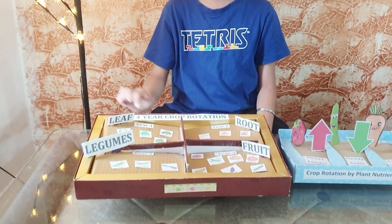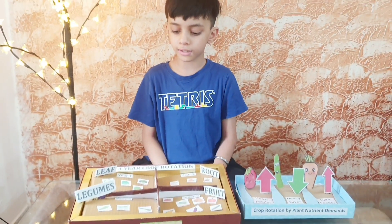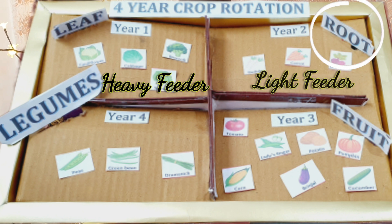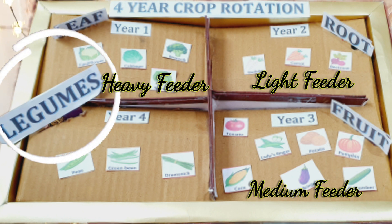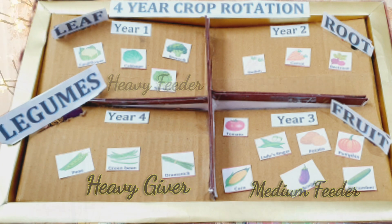The basic four-year rotation is leaf, fruit, fruit, and legume. Leaf includes all green leafy veggies, which are heavy feeders. Fruit includes veggies like carrot and radish and they are light feeders. Fruit also includes veggies that are medium feeders. At the end of the cycle we can include legumes like beans and peas, which are heavy givers.